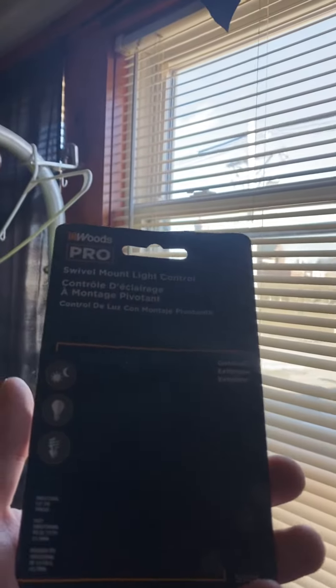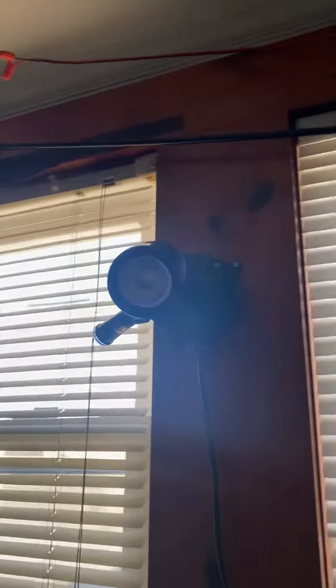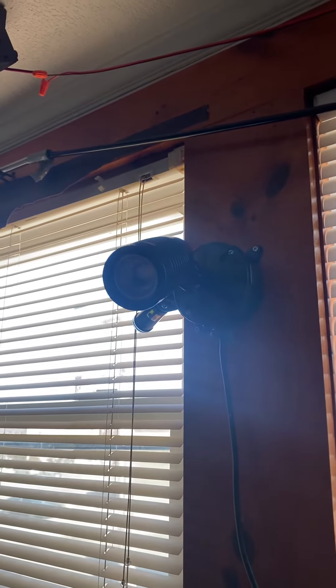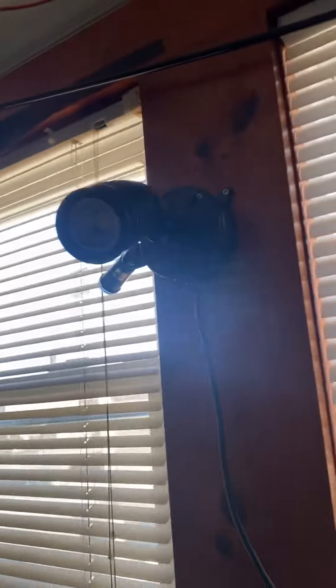I got a photo cell for it too, which is up there. Here's the package — it's a Woods Pro photo cell. I'm gonna see what this thing looks like tonight; it's gonna look nice next to my RAB FF LED 18 cool white. This is my RAB LF LED 5, neutral white in black finish.